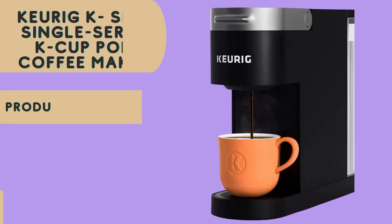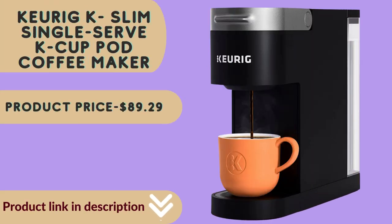Keurig K-Slim Single Serve K-Cup Pod Coffee Maker. The Auto-Off feature turns off your coffee maker 5 minutes after the last brew, helping to save energy.